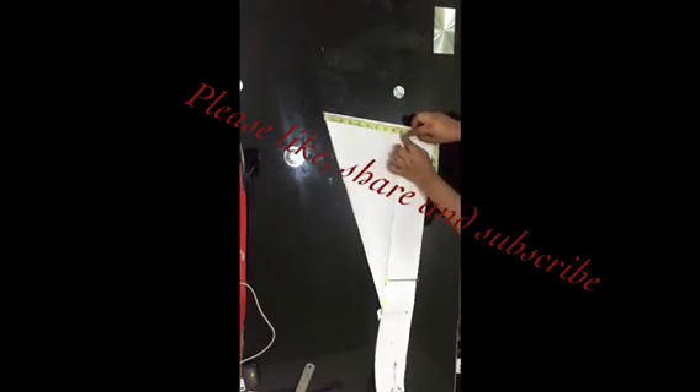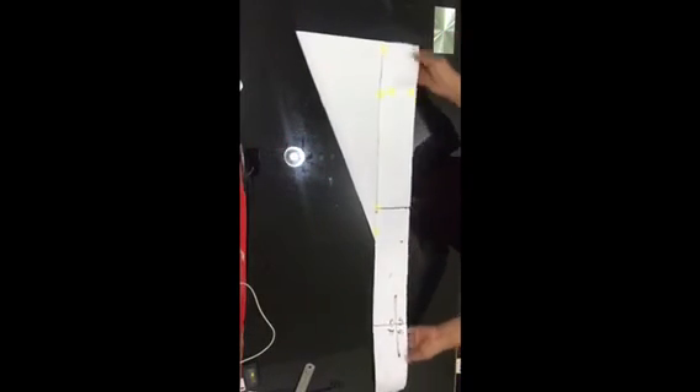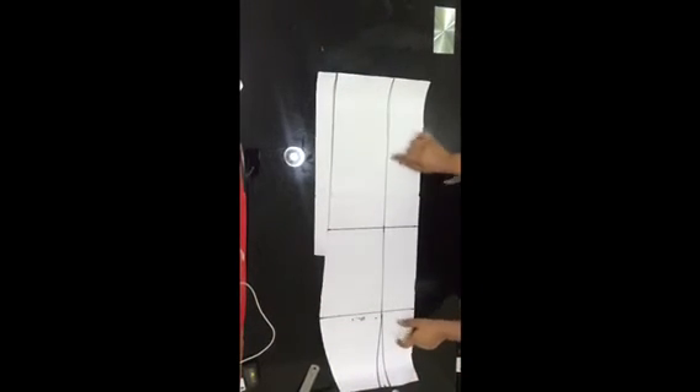For the second front panel, I did the same thing. I only added the flare on the left side — not the right — because this panel is being cut on the fold, so there's no need to add it on both sides. Just add it on the side where you cut out the dart.